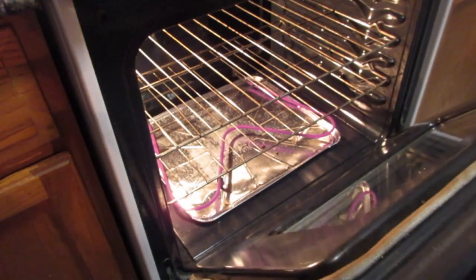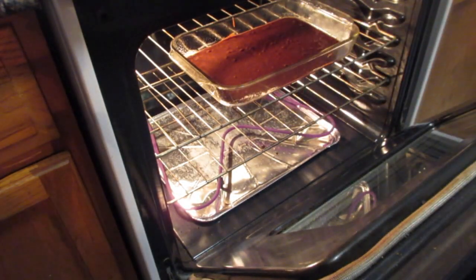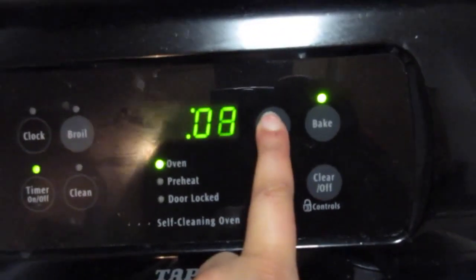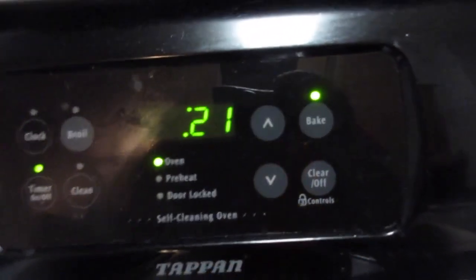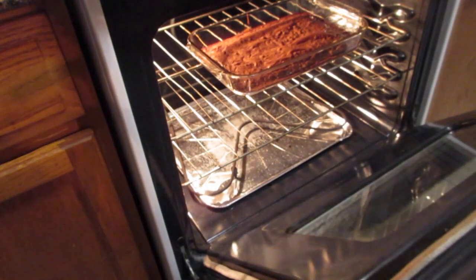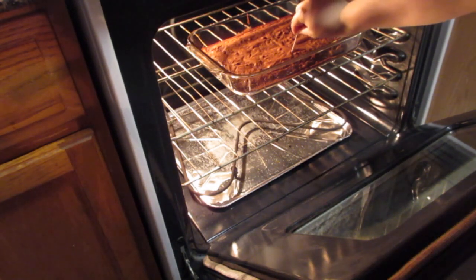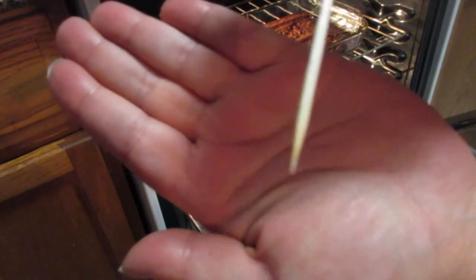Now it's time to put these babies in the oven. For a 13 by 9 inch tray, you're going to want to cook the brownies for 21 to 23 minutes. Once the timer goes off, check the consistency with a toothpick — run it through the middle and make sure you don't get any mix on it. That's when you know they're done.